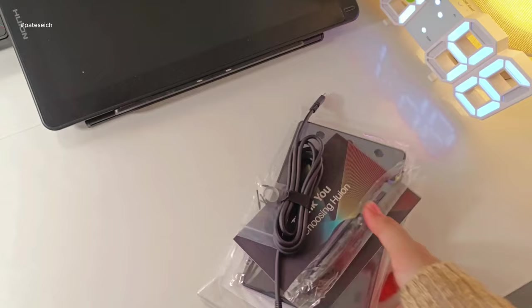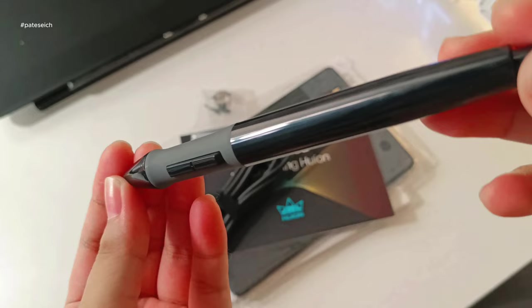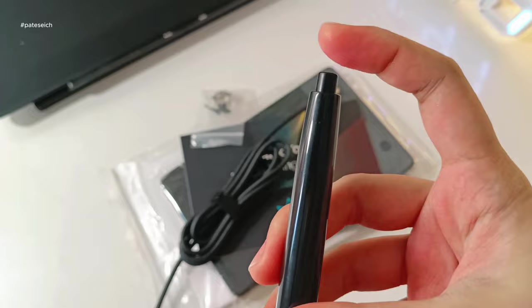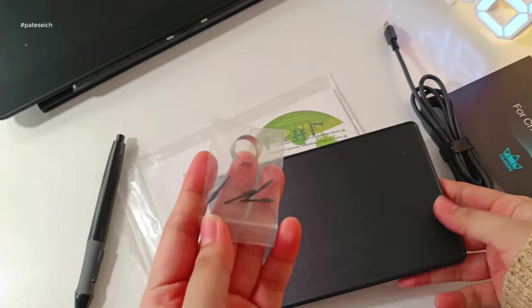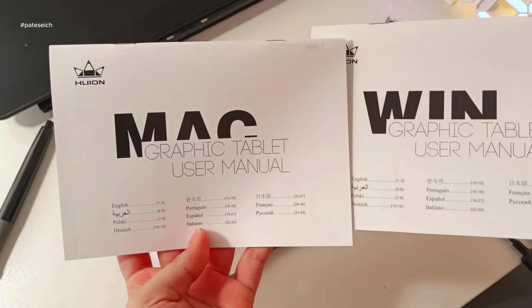Now let's take a closer look at the Huion Edge 420 graphic tablet. The pen itself is made of smooth, glossy plastic with a nice weave to it, and it has a button on top. There's also a USB cable and a card, and of course the tablet itself — it's incredibly small, just about the size of a hand, perfect for portability. The user manual has dedicated sections for both Windows and Mac users, and even includes translated languages for wider accessibility.